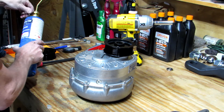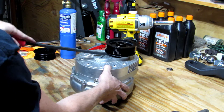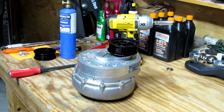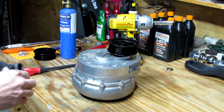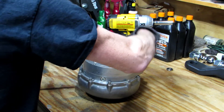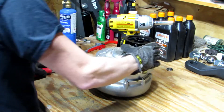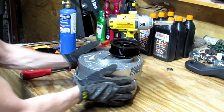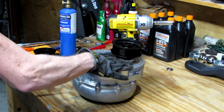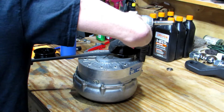That bottle's empty, so we'll give it another try before we get out another bottle. It's starting to come loose. I'm going to put some gloves on because that's hot, obviously. Just about off — just losing a little leverage with that pry bar.